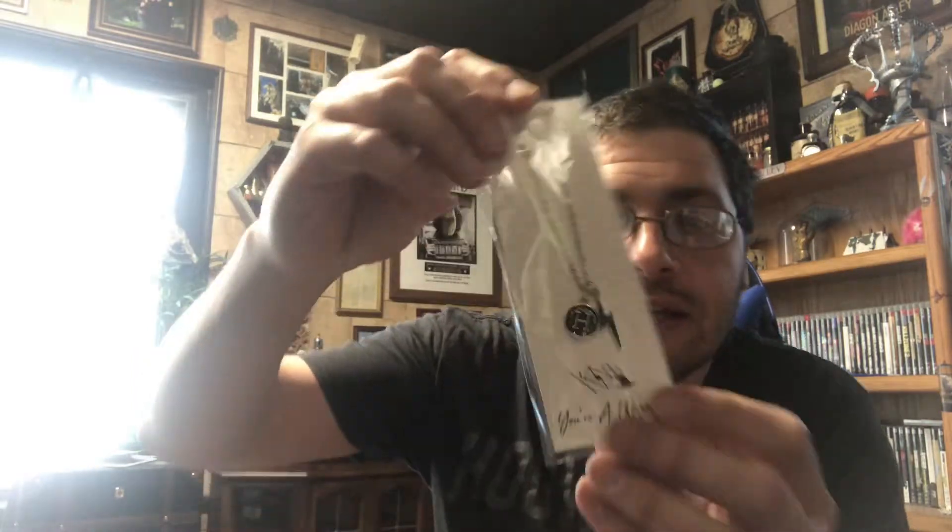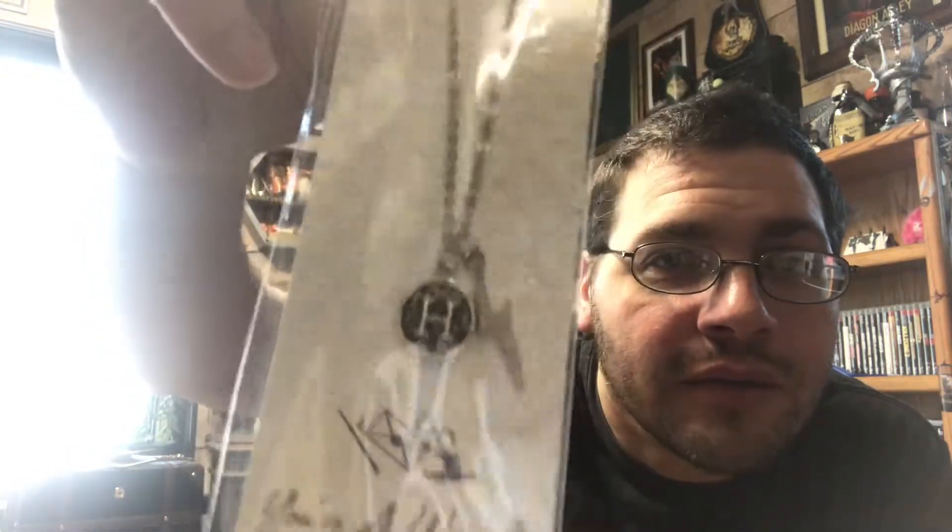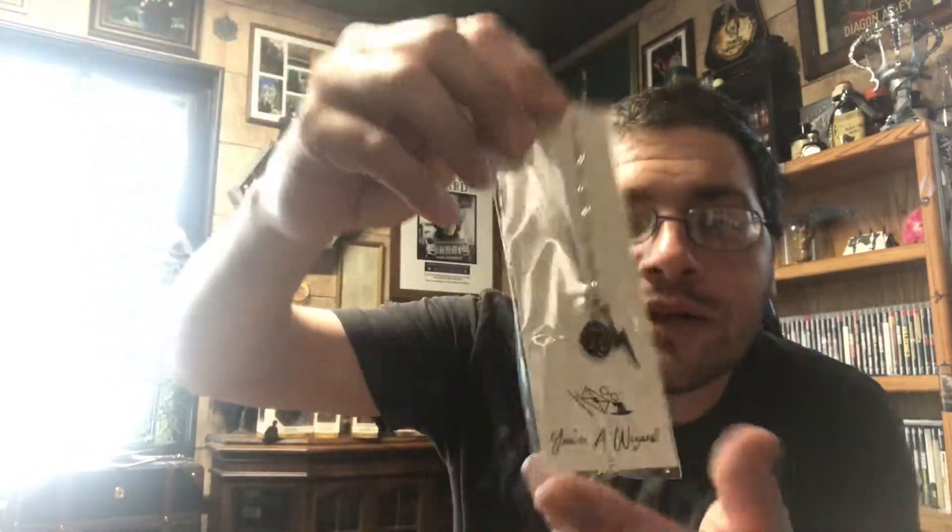Next we have a necklace — it says 'You're a wizard' and it has the Hogwarts H and a little lightning bolt. Another thing to throw in my collection box that I'll never wear.